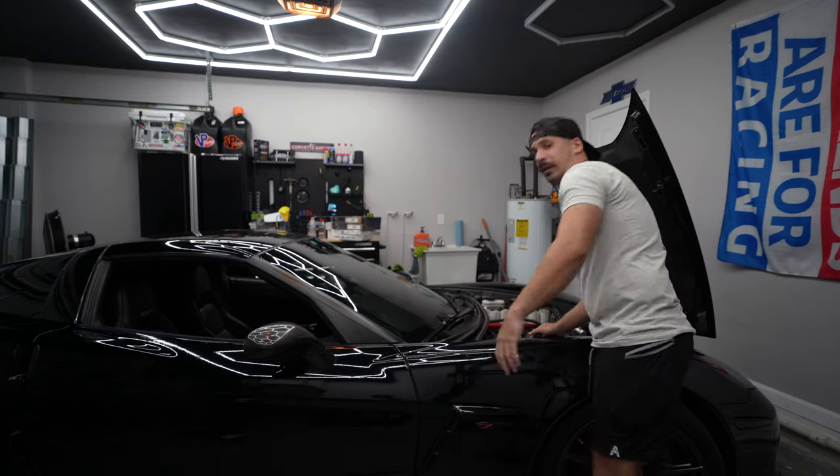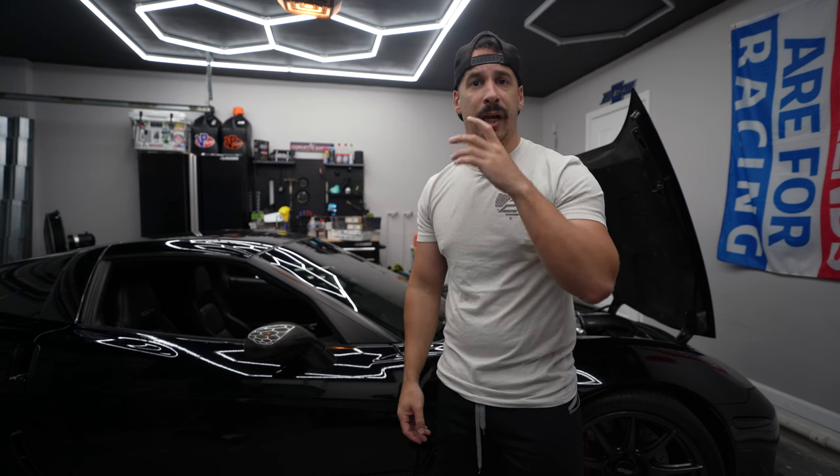I got the burble tune too — downshift and it'll burble. You caught me being a YouTuber getting a thumbnail shot. We made a lot of progress yesterday on the car, and I waited to shoot the ending clip so I can process my thoughts overnight on the successes and failures.